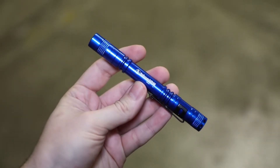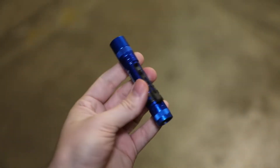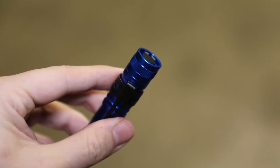Want the brightness of our blue ion pen light but smaller and more compact? Look no further than this flashlight. Like our pen light, it's 110 lumens, made with anodized aircraft aluminum, and has a recessed power button to prevent accidental start.